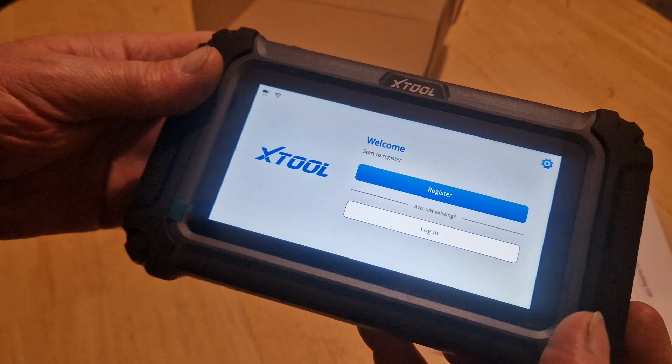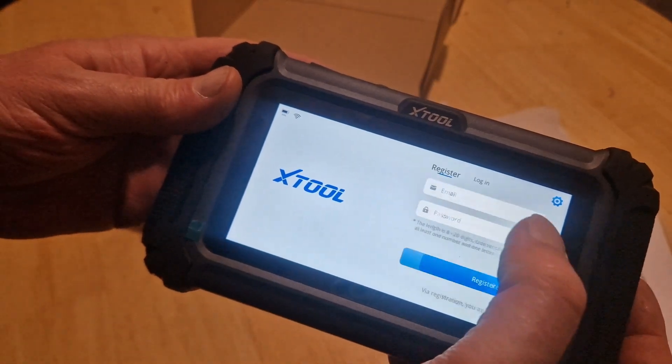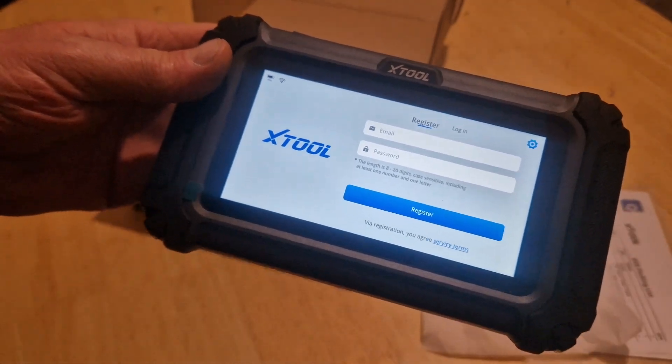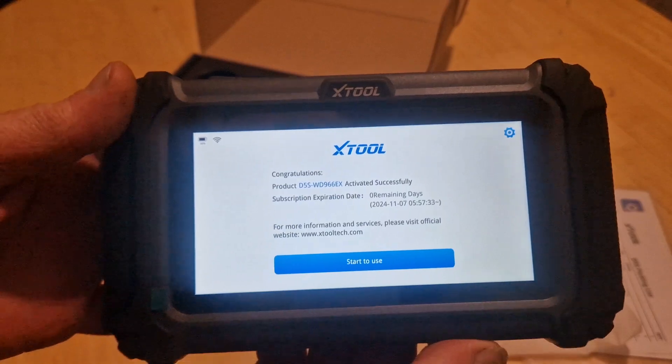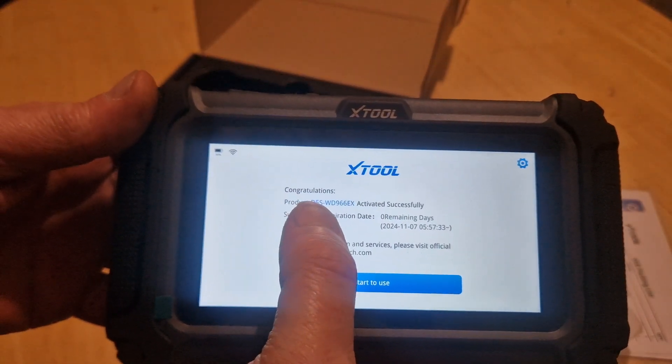Right, it now wants me to register. So I don't have an existing account, so I'm going to have to register. Bear with me and I'll register it. Okay, so it's registered now. And it says congratulations — activated accessory, subscription expiration date, zero remaining days.